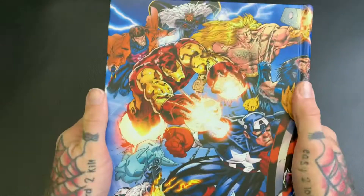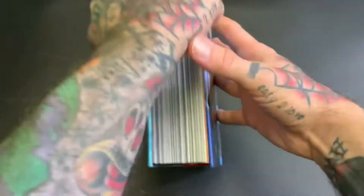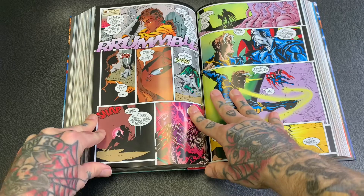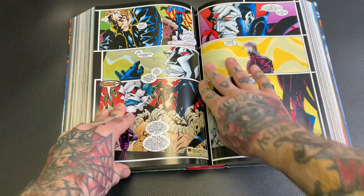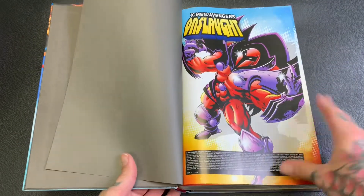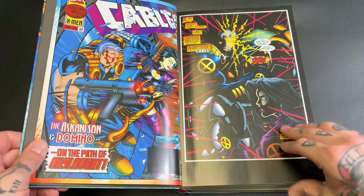I just read those when I could back in the day — got what I could. It's got that nice sewn-in binding. There's a little bit of gutter loss in these pages, but not too much because they've got a border around them. So far, nice looking.